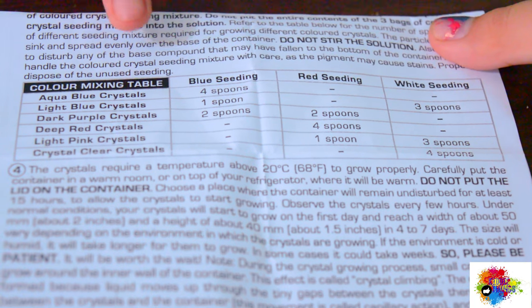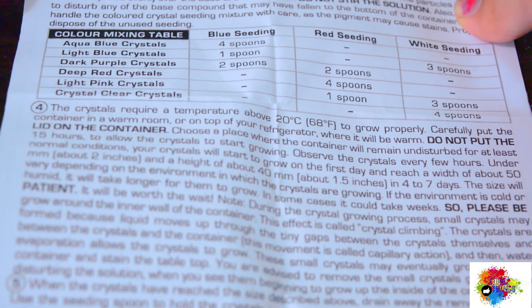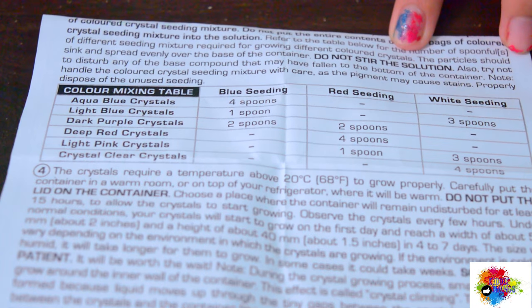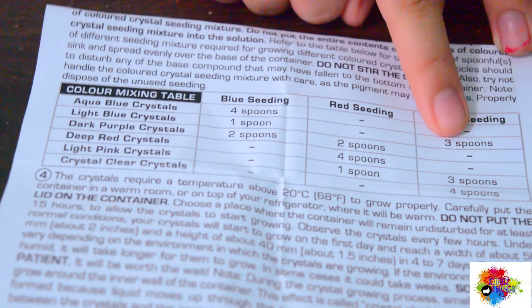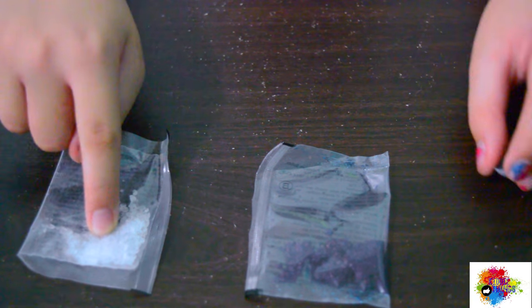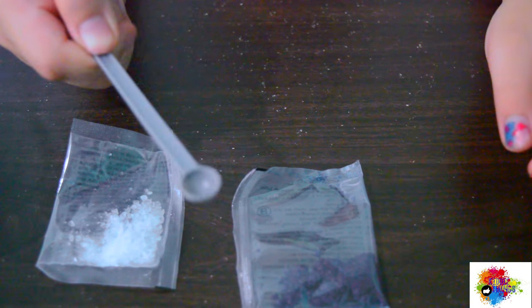There's also a color mixing table. So you can have blue, purple, red, or crystal. We will make light blue guys. So we'll get one spoon of blue seeding and three spoons of white seeding.